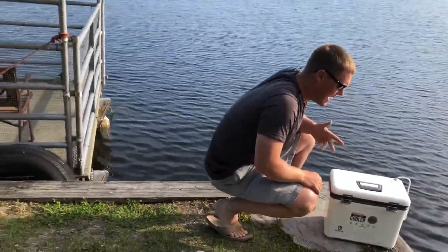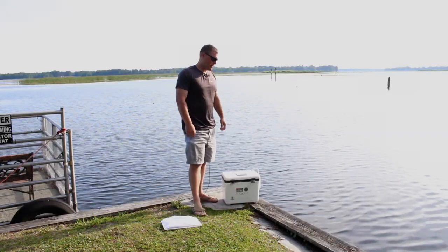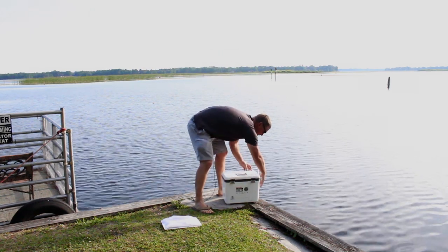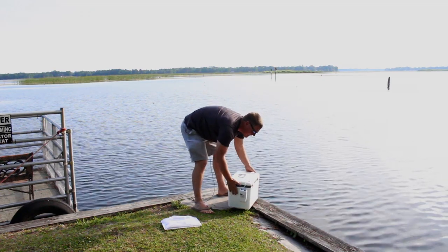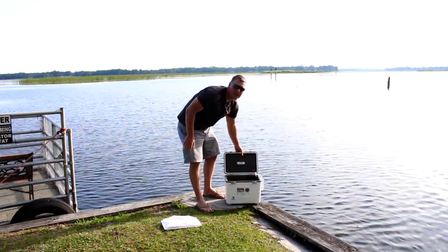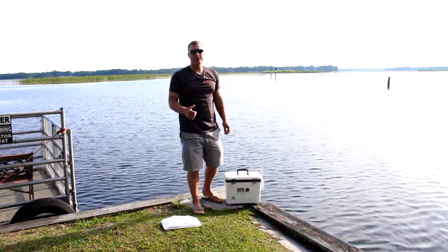Those are 2 D batteries that we've now gotten 24 hours of use from, running on high, and it's still putting out a good amount of oxygen. I'm going to go ahead and shut the aerator off and release the remaining shiners since our fishing trip is over. It's definitely served its purpose.